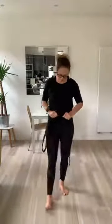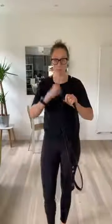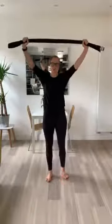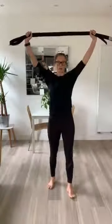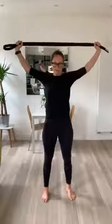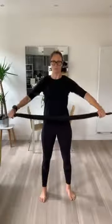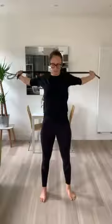So let's get started. Take your belt, or your broom handle, or your stretchy bands, or elastics, and we are going to start nice and wide today. We are going to start with our over and backs. Go nice and wide to start with, just to start getting the shoulders mobilised.